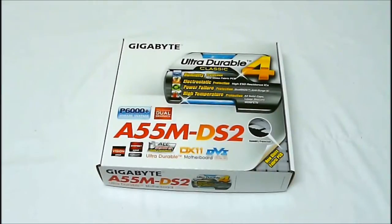Hey, HighTechLegion.com. This is Skate and Eric here today to show you a motherboard offering from Gigabyte. This is the A55M DS2, their Micro ATX Llano board.